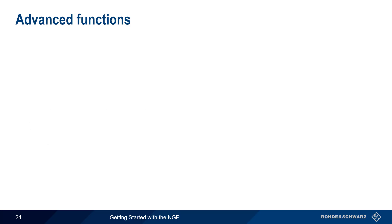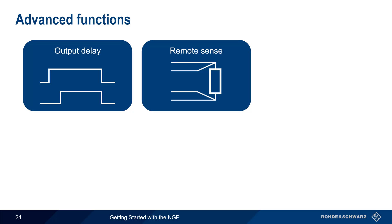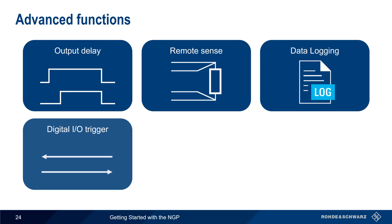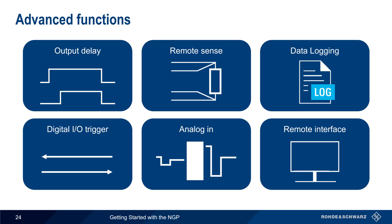Now that we've covered the basic functions of the NGP, let's look at some of the more advanced functions. These include output delay, remote sense, data logging, digital input and output triggers, analog in, and remote interfacing or control.